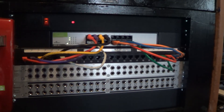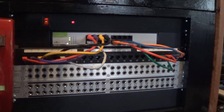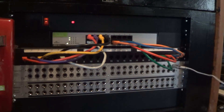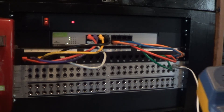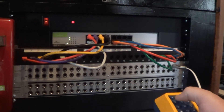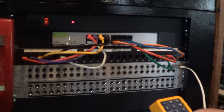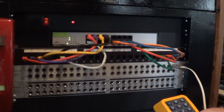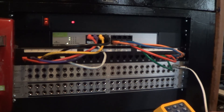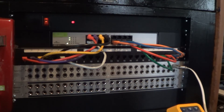I'll demonstrate a simple patch through the panel, plugging in a butt set and dialing my CO line. As you see, the outgoing call operates normally. This is going through the telephone company's central office and is not involving the local switch.